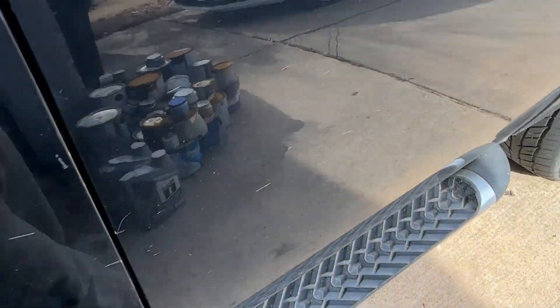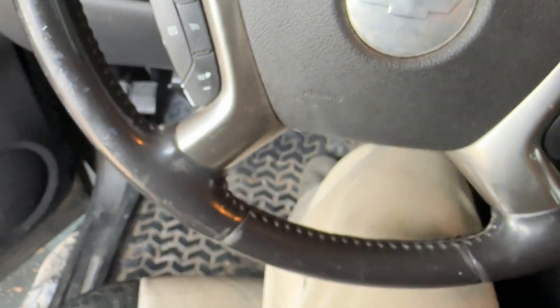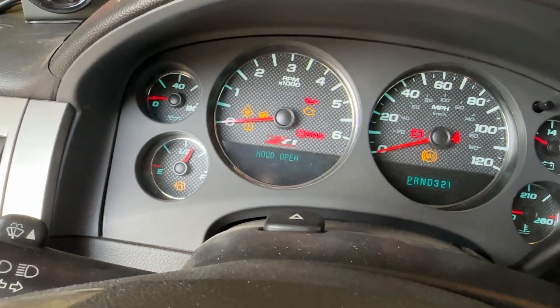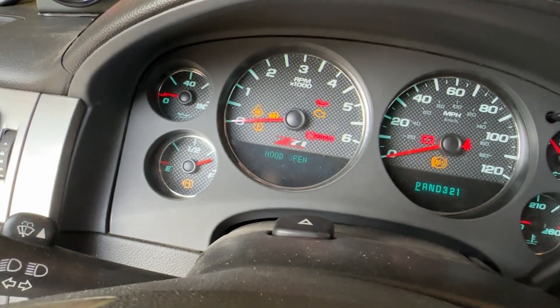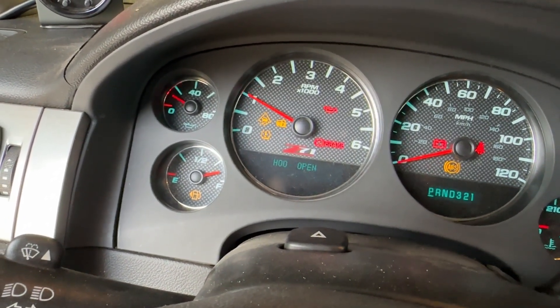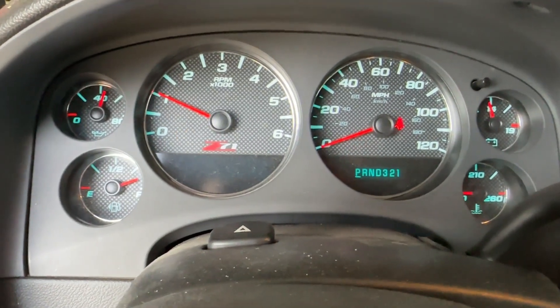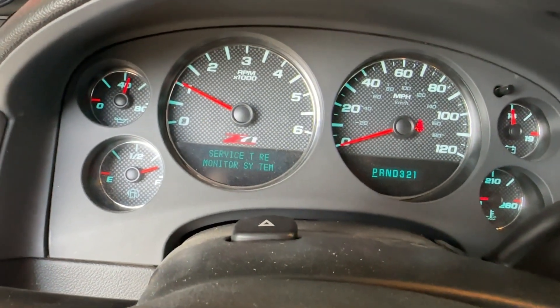Let's fire it up and make sure the gauge reads and that we don't have any leaks — definitely want to make sure we don't have any leaks. Alright, looks like we've got pressure. Let's take a look underneath and make sure we're not squirting oil.